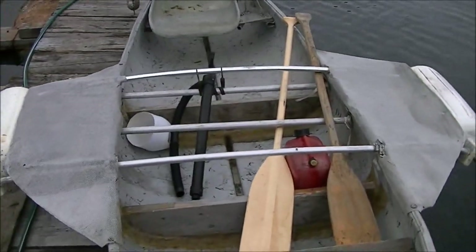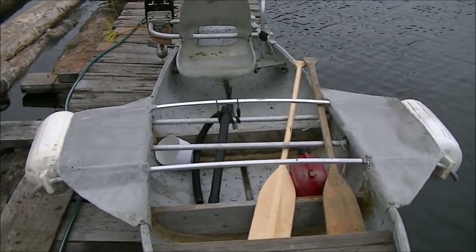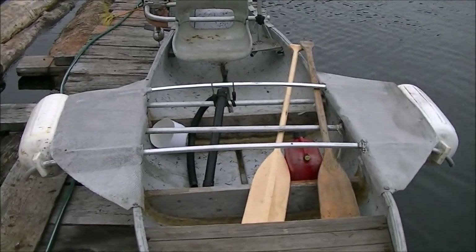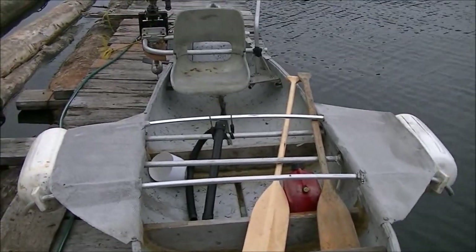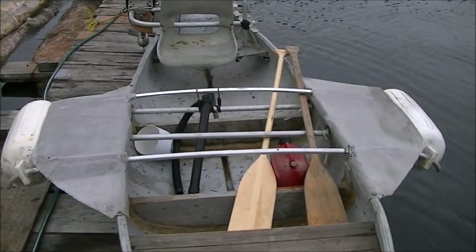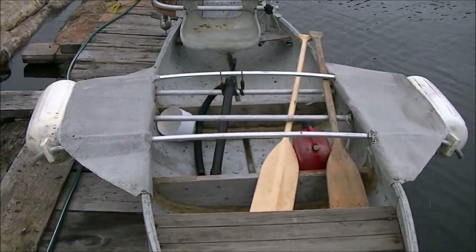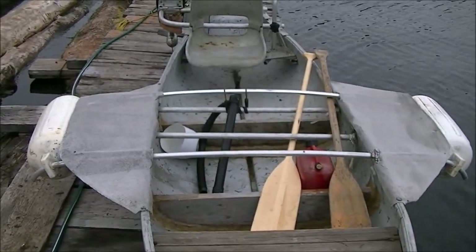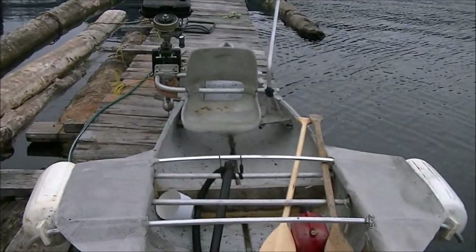These are the outriggers. The pontoons are bumpers or fenders from a boat, for when a boat's docking up. The arms for the outriggers are the roof poles and arch poles for a bimini roof for a cruiser boat — kind of a rag-top deal. They made fantastic, very strong mounts for the outriggers. The screen on top of the arms is there to keep water from the outriggers from splashing up into the canoe, which it did quite frequently before I put the screen on — to the order of a gallon every few minutes.